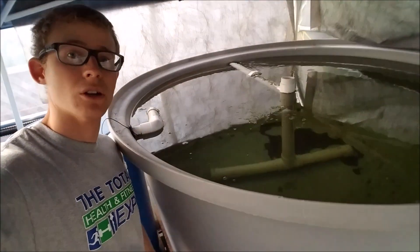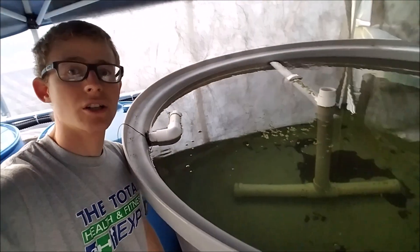It can kill some of the bacteria, and it's better to have all the bacteria. Even though if you have grow beds — as you can see behind me — a lot of bacteria does attach to that, so it is fine to have a UV light, but I don't recommend it. The best solution is actually to cover it to get rid of the green algae, because the sun is what makes it green.